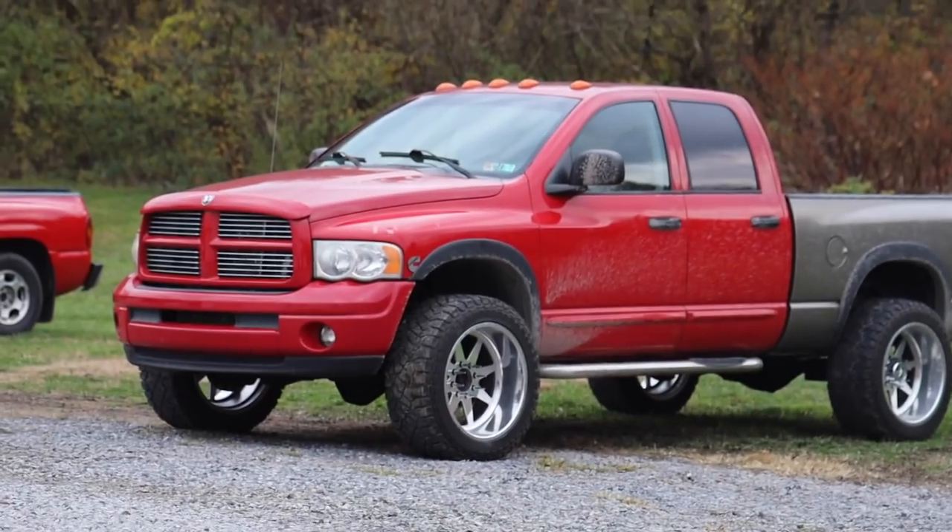If you made it this far, hit that subscribe button and join the family. We have officially installed the internal catch can on the truck — I've had this on hand for quite a while but I've been messing with the Cummins out there. So now no more oil drips, we're ready to roll.